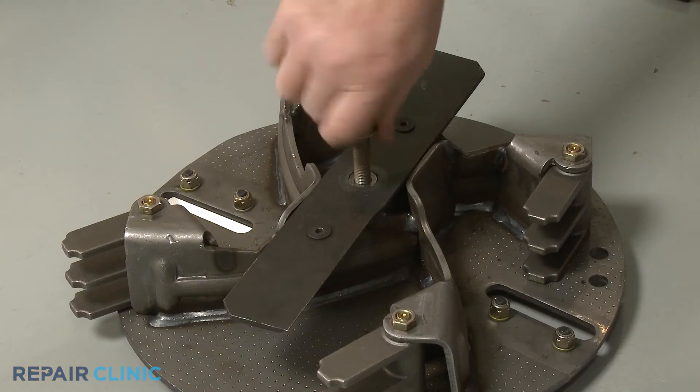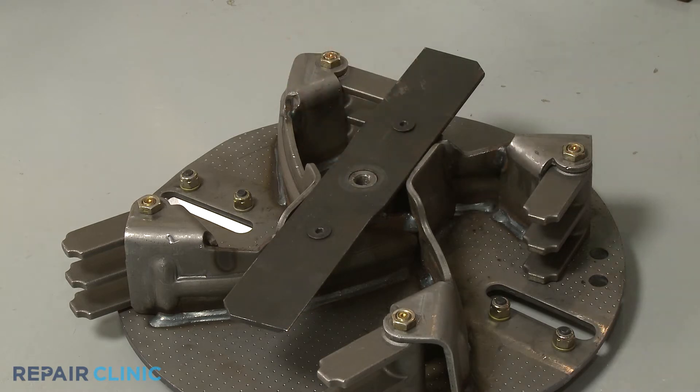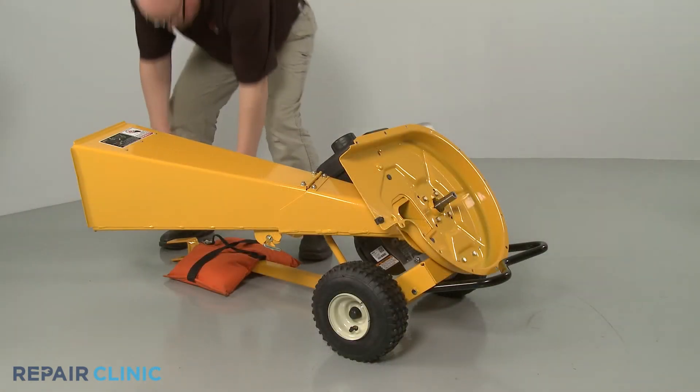Once detached, unthread the impeller removal tool. Return the chipper shredder to its upright position.